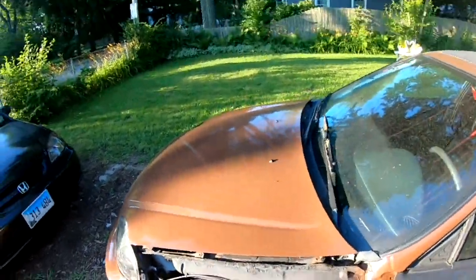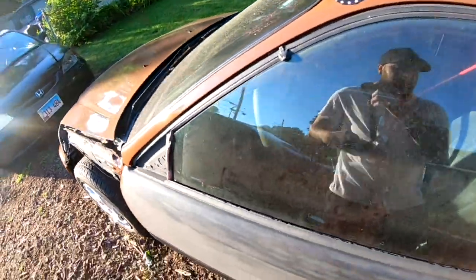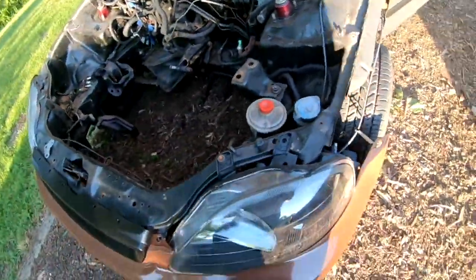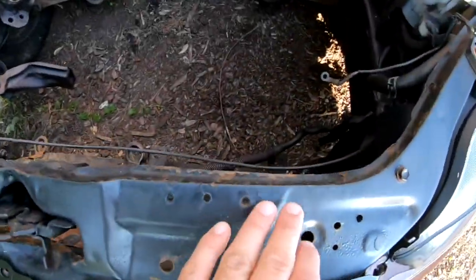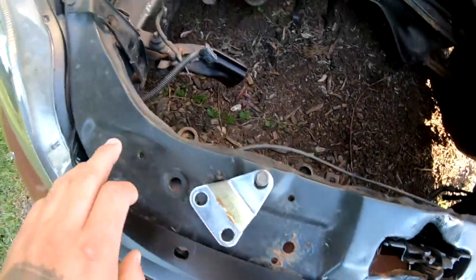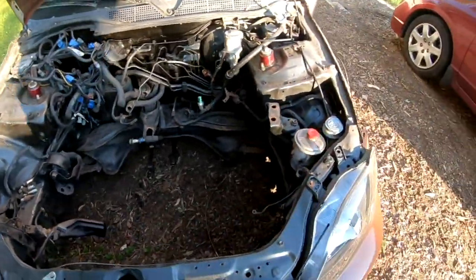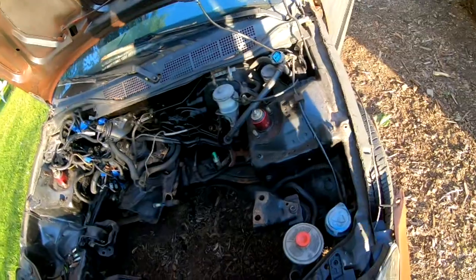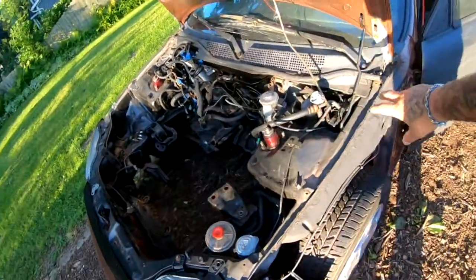Let me go ahead and open the hood so I can show you guys. There's like all this little stuff all over the place. I think I'm going to go ahead, pull the sandpaper, the wire brush, and hit all this up.